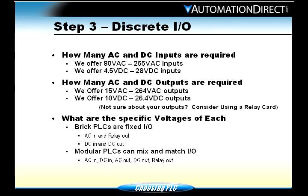Step two: discrete I/O. Discrete I/O means AC inputs, DC inputs, AC outputs, DC outputs, and also relays. You need to make sure that whatever device you connect to the input or output is going to be in the correct voltage range, so you may have to pick your PLC or I/O card based on that. Brick PLCs are what we call fixed I/O — you either buy it with AC or DC inputs, or with AC, DC, or relay outputs. If you buy one with AC inputs and relay outputs, that's all you can wire up. If you find you have a DC sensor, you can't wire it up without some type of conversion.